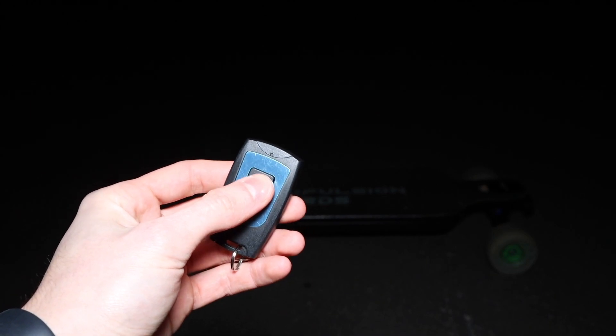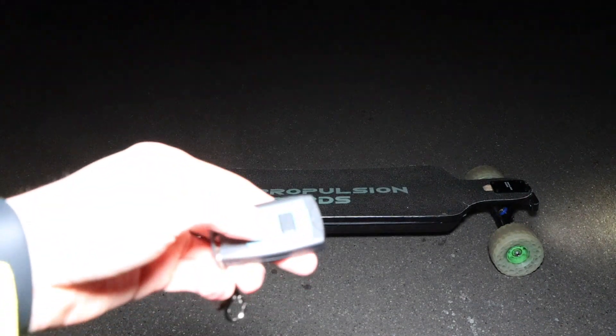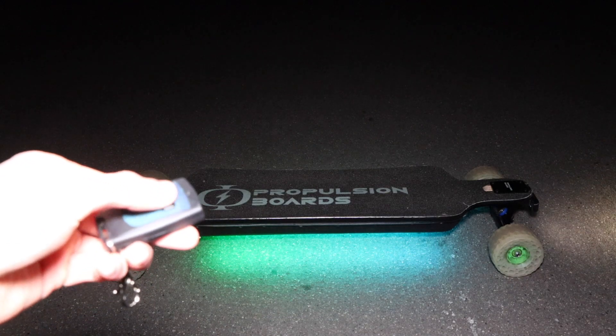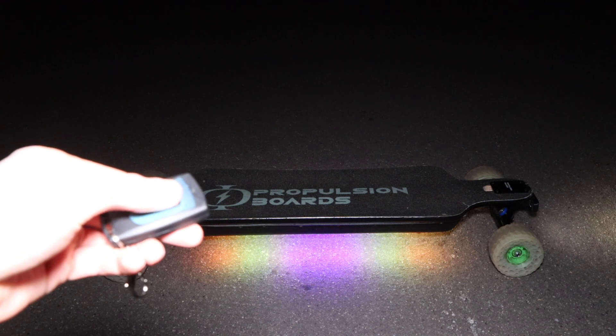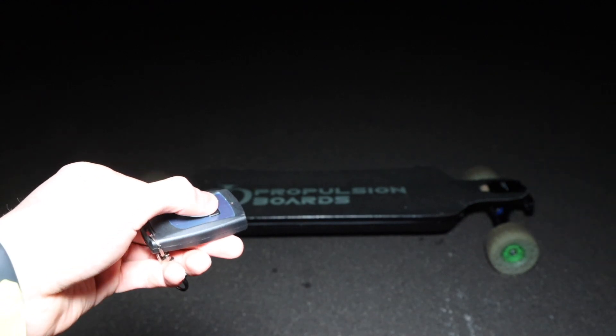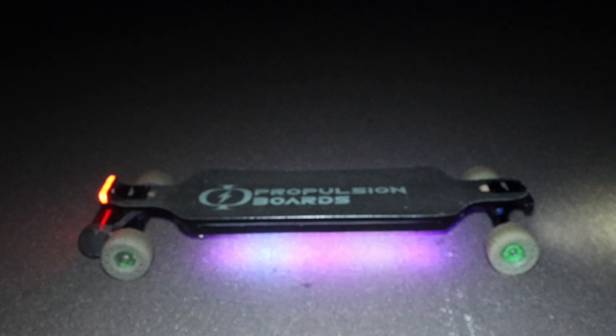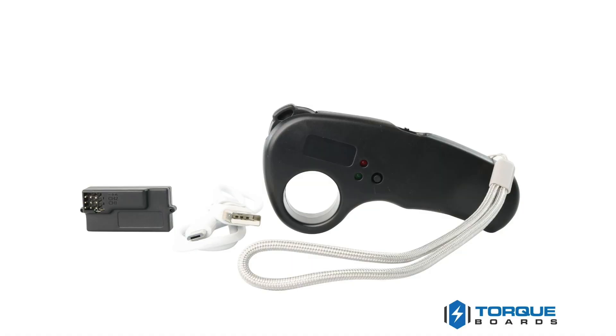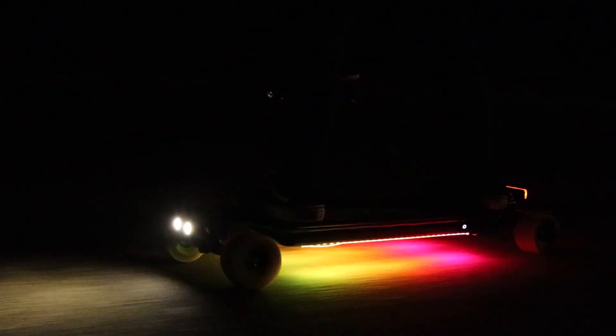Here's the RF remote we set up to control the lights. One tap turns the headlights and taillights on; one tap again turns them off. Double-clicking turns on the bottom LEDs; double-clicking again turns them off. Triple-clicking changes the LED mode, cycling through nine different patterns to match your personal style. Holding down the button sounds the courtesy horn for as long as it's held. I really like the RF remote because it's simple and lets me use remotes other than a standard PPM remote.